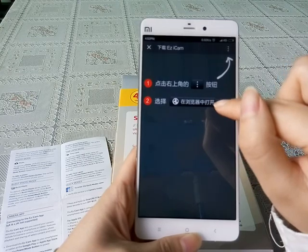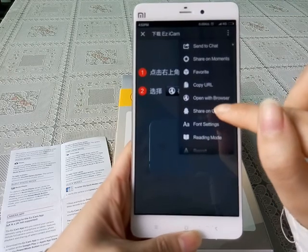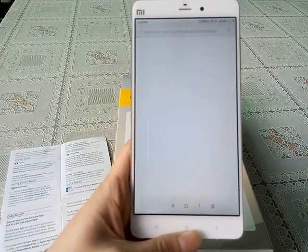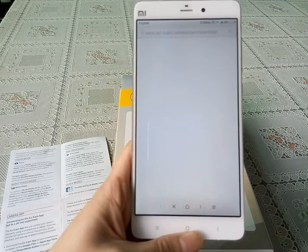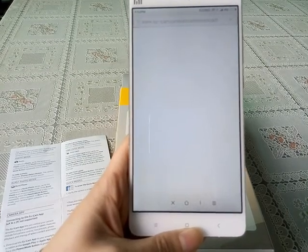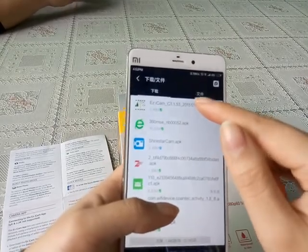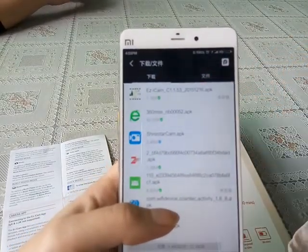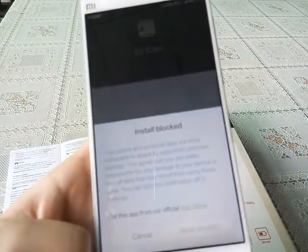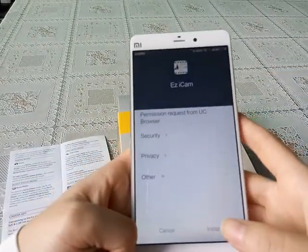We can click to open with browser and choose one. This also may need a few seconds. Now this is the app that we just downloaded — we open it and install.